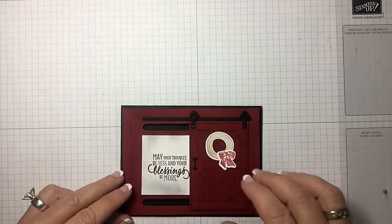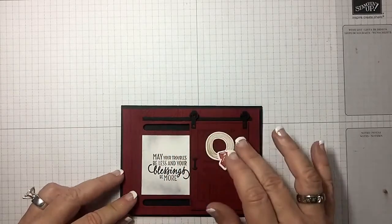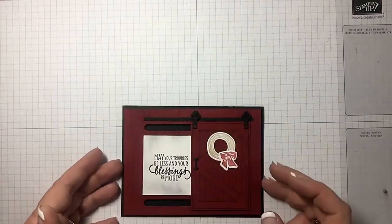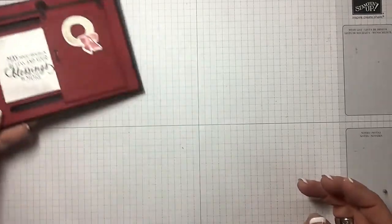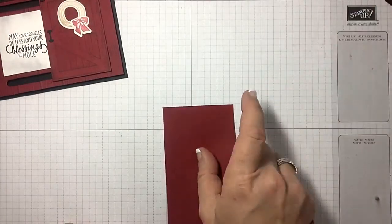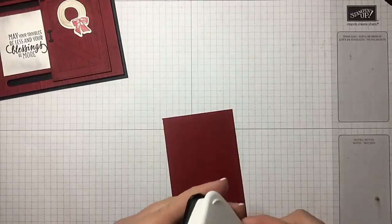These hinges and this bar are simply for looks. The mechanism is some eight millimeter washers, and I'm going to show you about those. Let's go ahead and set this aside and bring in a piece of cherry cobbler.